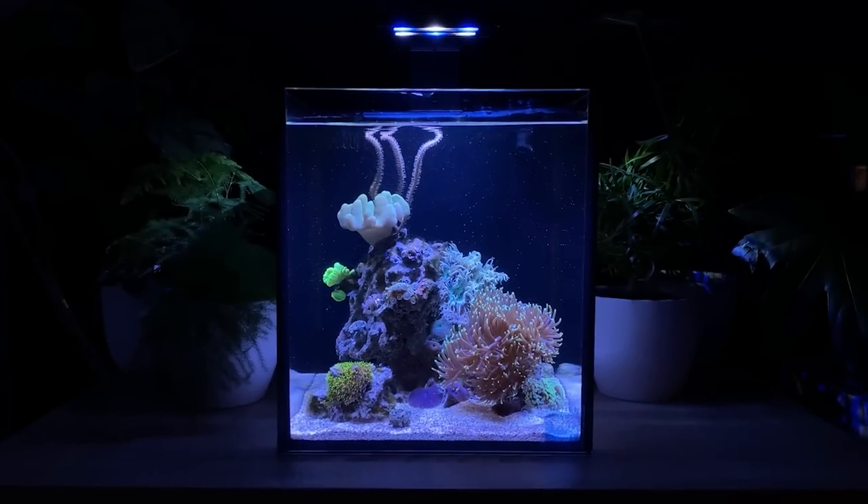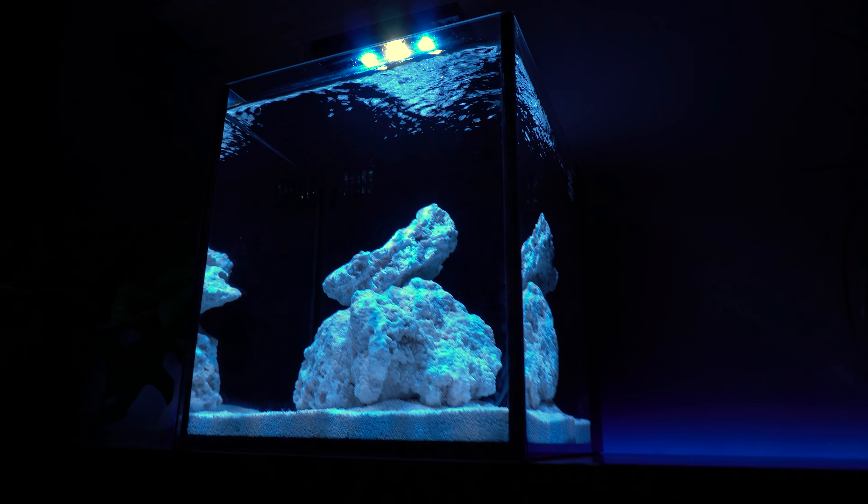My previous 10 gallon nano reef tank cost me less than 700 euros, including all the corals and equipment. These small aquariums do not require a ton of fancy equipment and don't consume a ton of electricity.